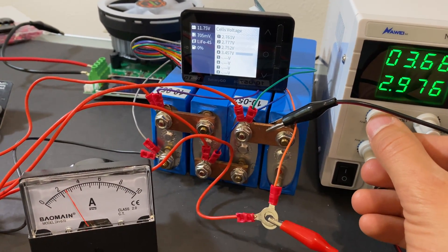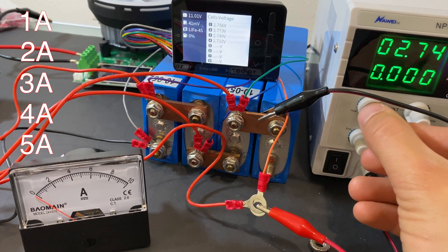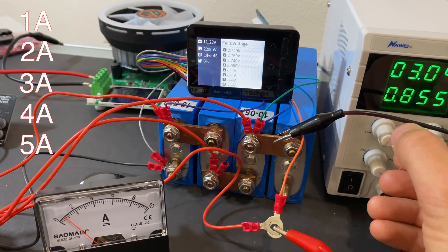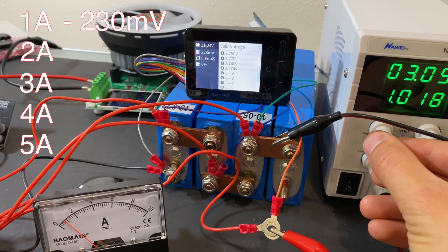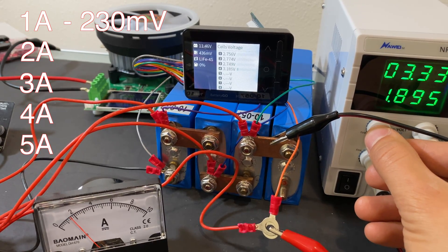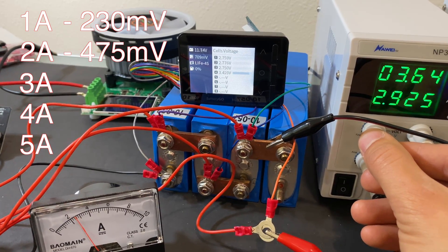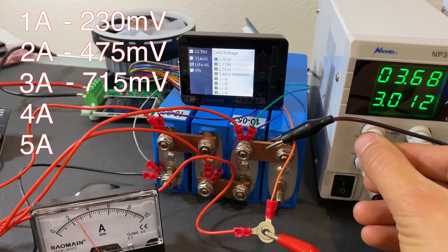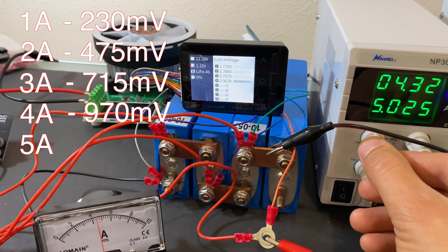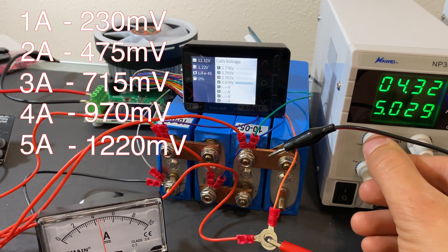Now I'm going to find what voltage difference is needed in the pack to get one, two, three, four, and five amps of balancing current. To get one amp, we need 230 millivolts of voltage difference. Two amps requires 475 millivolts. Three amps requires 715 millivolts. Four amps requires 970 millivolts. And to get the full five-amp capacity of this balancer, we need 1.22 volts difference in the pack.